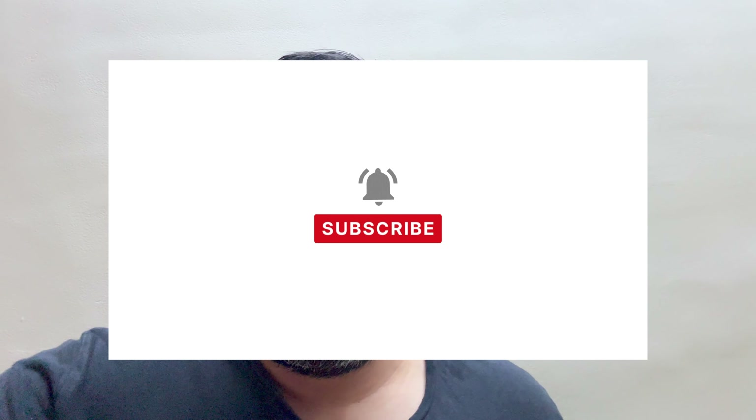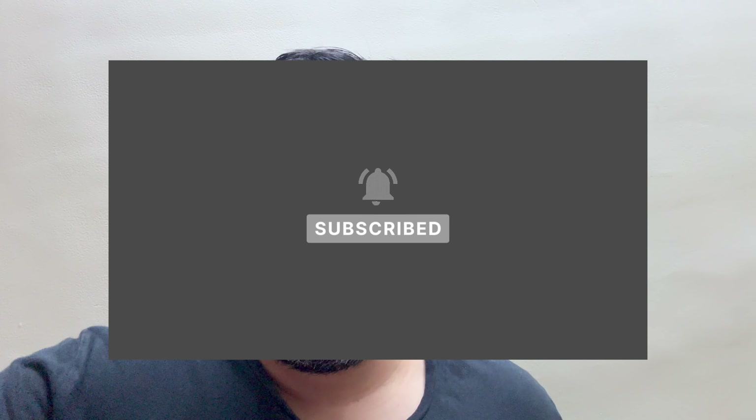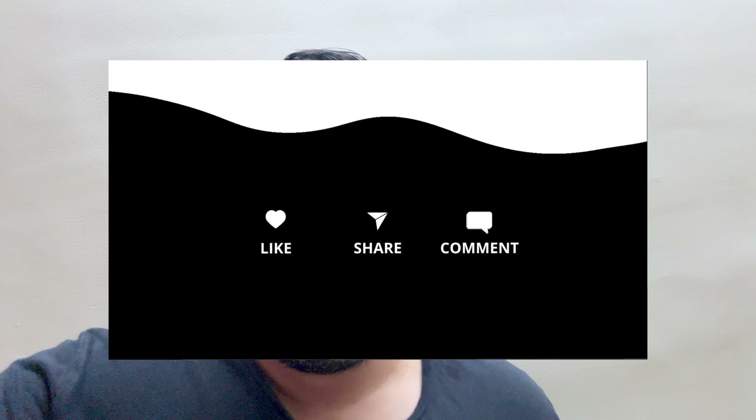Do subscribe to the channel and click on the bell icon. We have to get this channel to 10,000 subscribers, so your subscription is very important. So definitely click on that subscribe button.